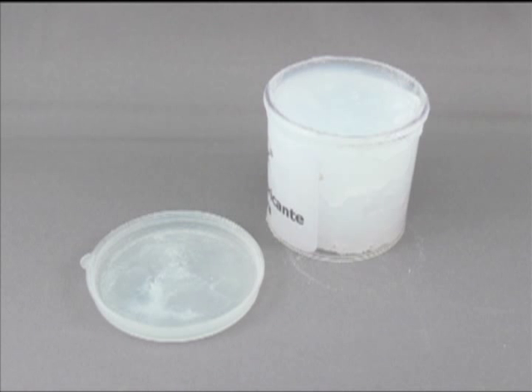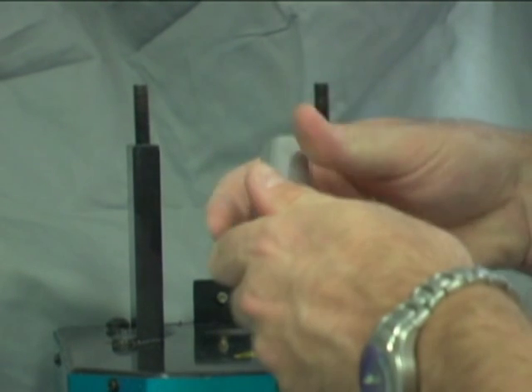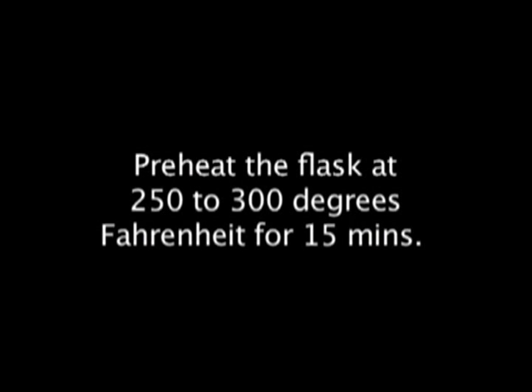Lubricate. Before injecting, prep the cartridge by applying a light coat of release compound on the outside of the cartridge. The release compound was included with the Big Shot system. Remember, the flask needs to be preheated prior to injection. Preheat the flask at 250 to 300 degrees Fahrenheit for 15 minutes prior to injection.